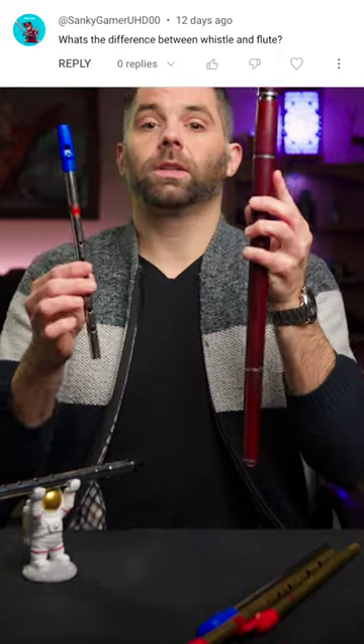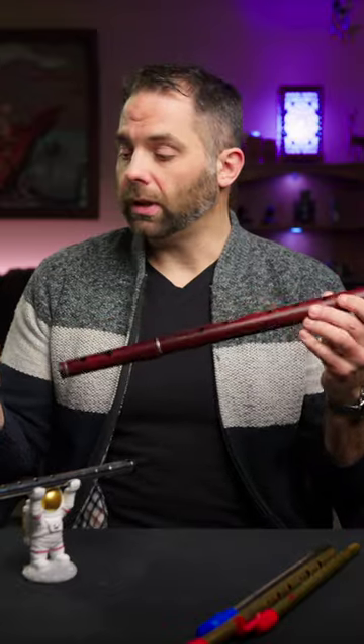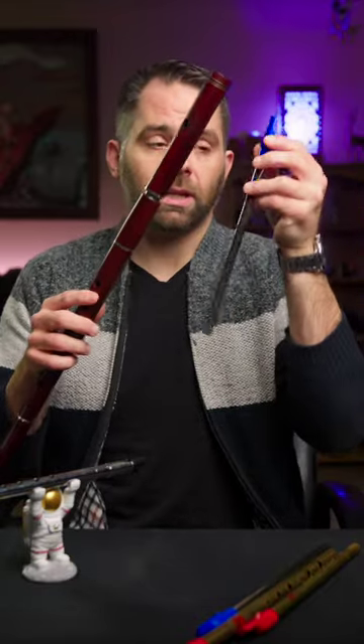Here's an important question: what is the difference between a whistle and a flute? Well, in the Irish world, or the simple system flute world anyway, not a whole lot. Most of it is the same, until you get to this top third here. The difference between the whistle and the flute really resides there.